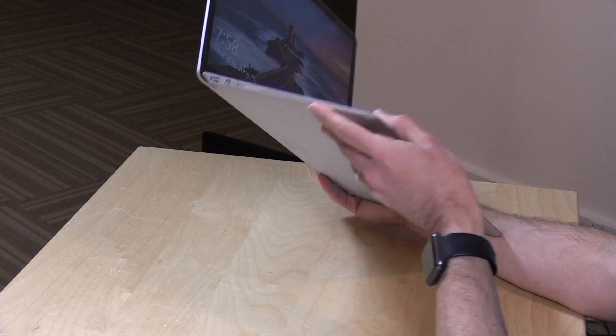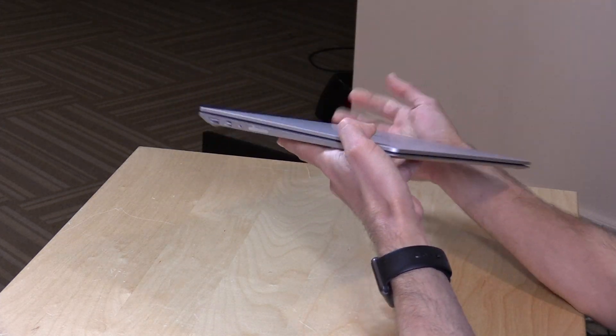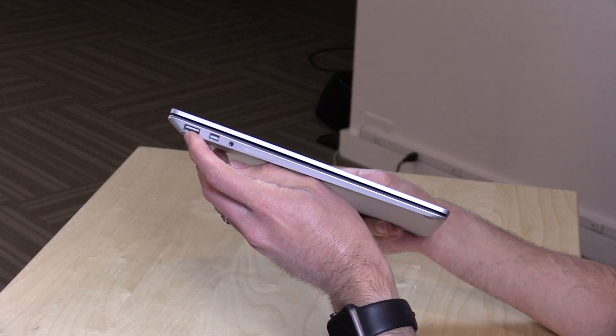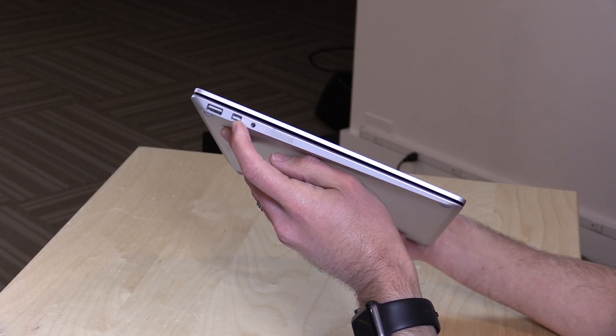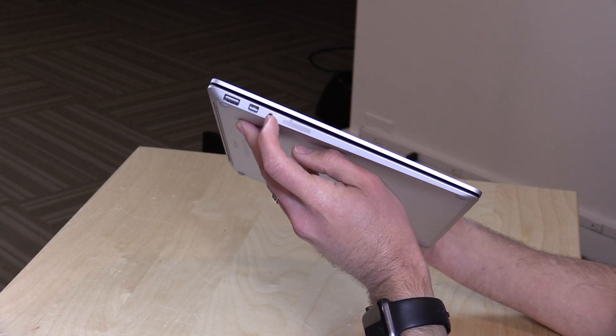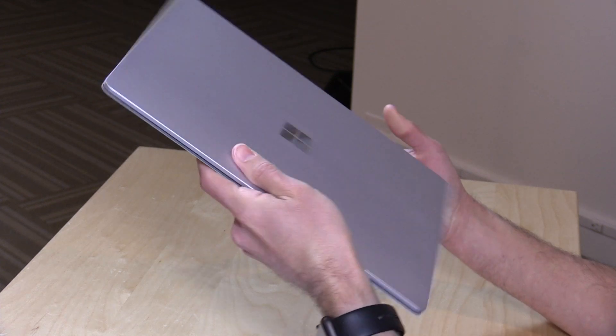I don't think you can upgrade this yourself — it doesn't look like it's easy to get inside of it. For ports, it is very limited. You've got a single USB 3 port, a DisplayPort output for attaching an external display, and a headphone/microphone jack.